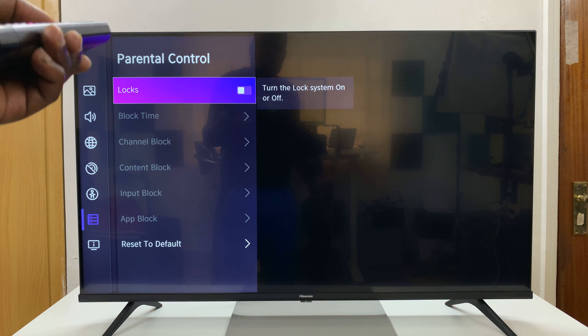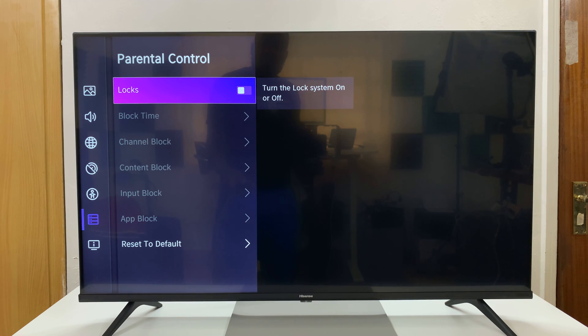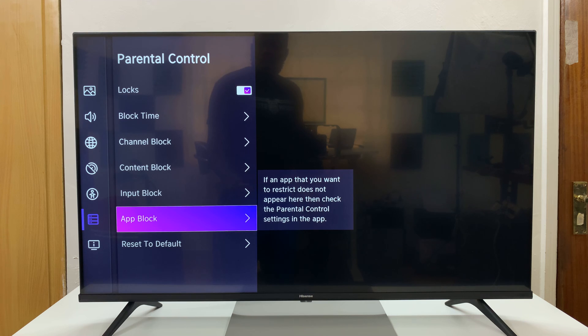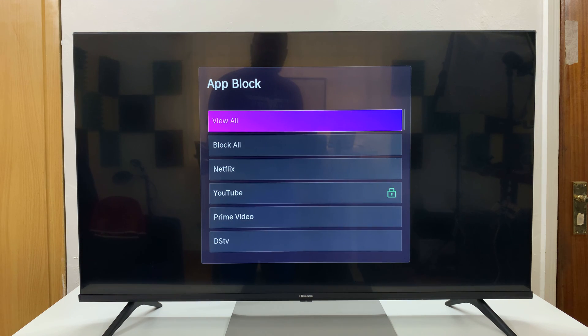By default, this lock switch is disabled. What you want to do is enable it, and then come here to App Block. Select that, and then select the app you want to block. Since you want to block Netflix, I'll select Netflix.